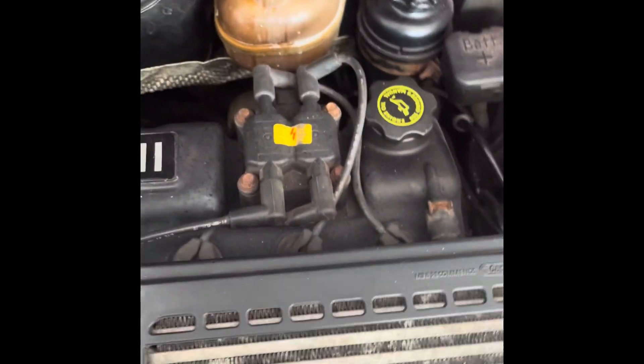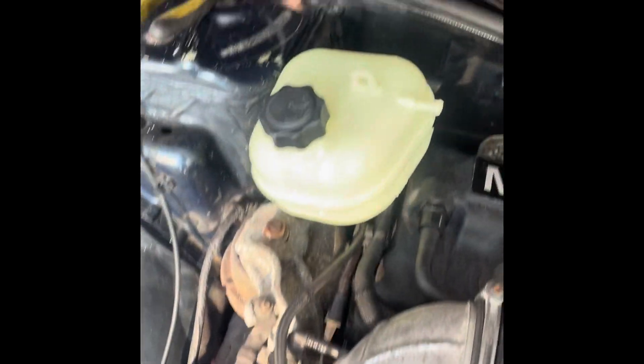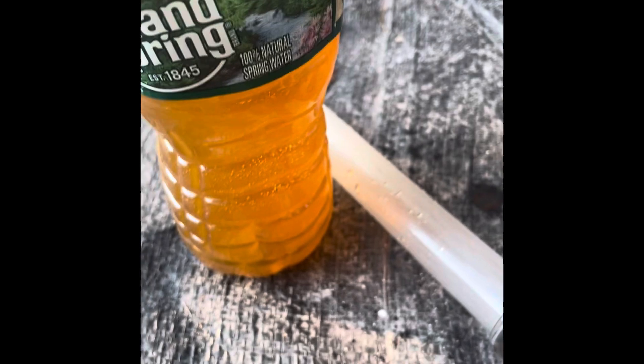Back at another Mini video. We obviously got to get this out of there — look at that, like night and day difference. I was turkey basting the old coolant out and look at the color of that coolant in the Mini. It's supposed to be blue, not that color. That's why I pulled it out — I'm definitely going to flush the coolant in this car.